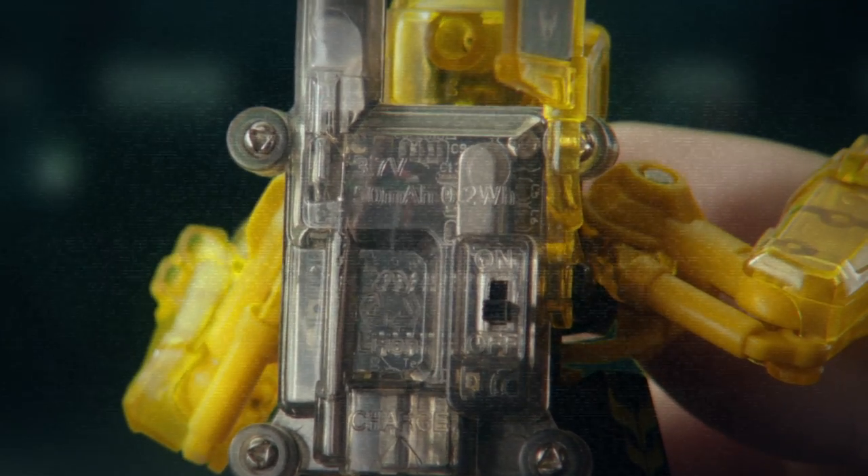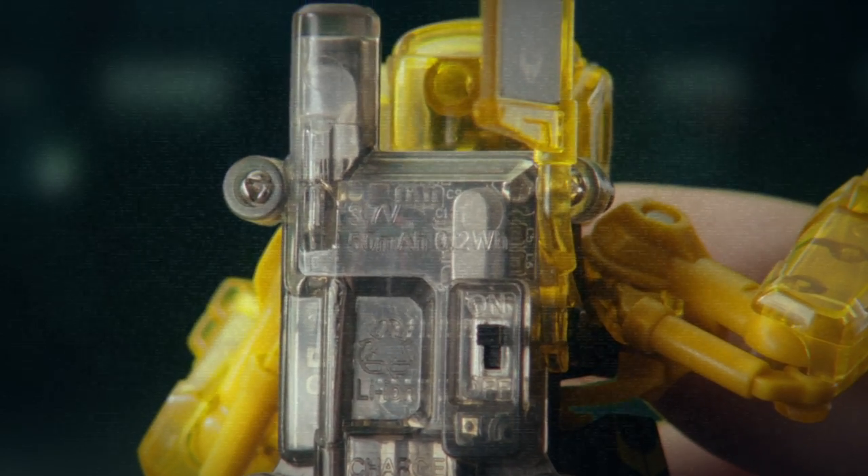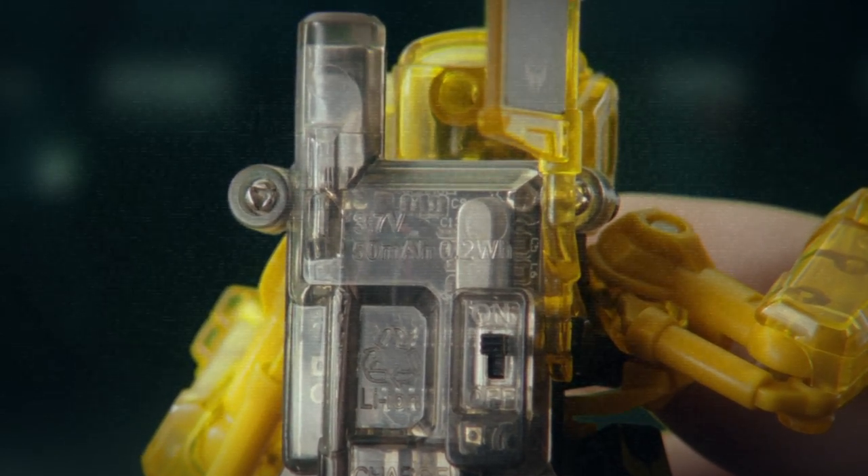First, activate your Batroborg using the switch on its Triton processor. Note its critical impact sensor will turn blue when it's onboarded.